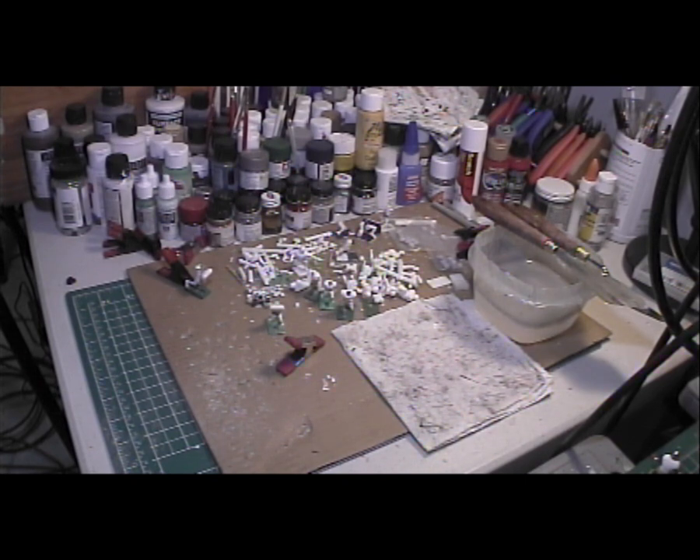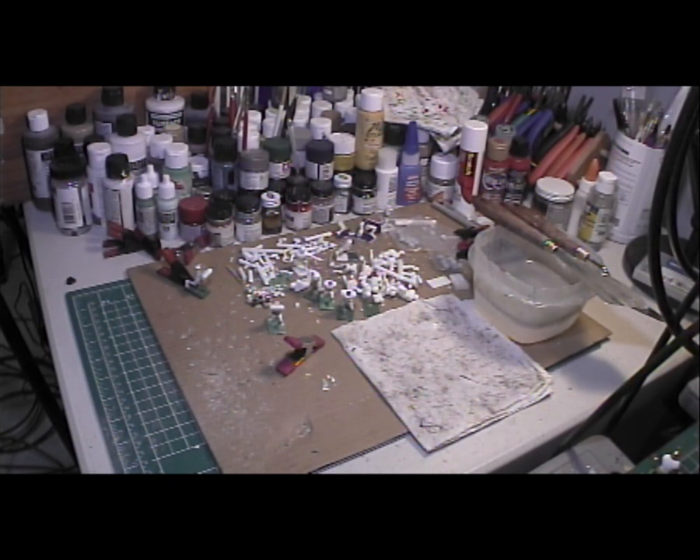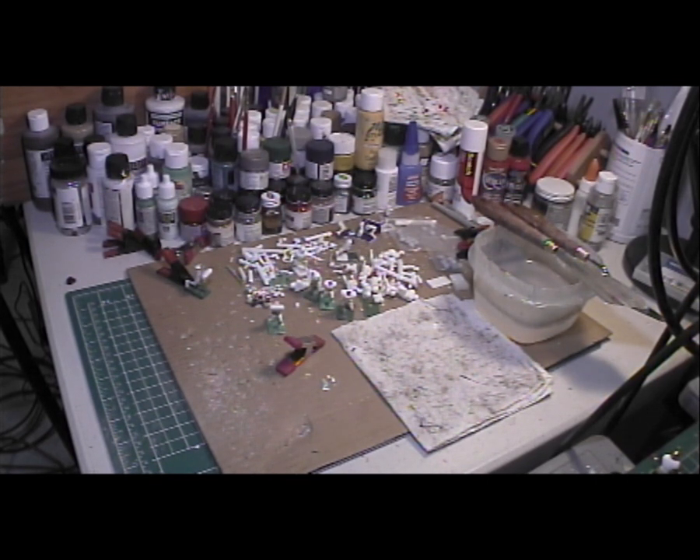I've gone on a retreat, if you will — I was here at Electric Coach Studios working on my sculpting. I wasn't tweaking any bases, I wasn't running any plays, I wasn't doing any play analysis. All I was doing was working on my sculpting.